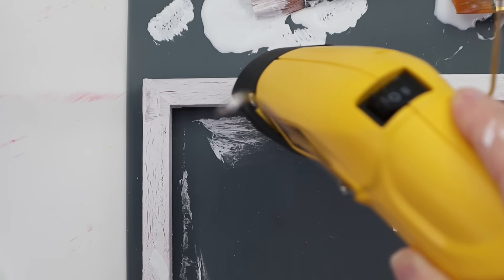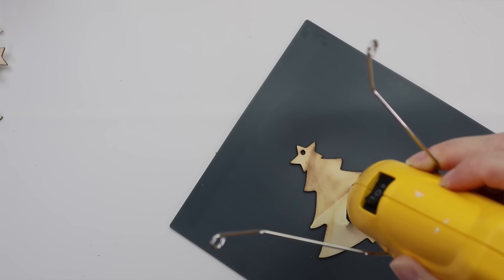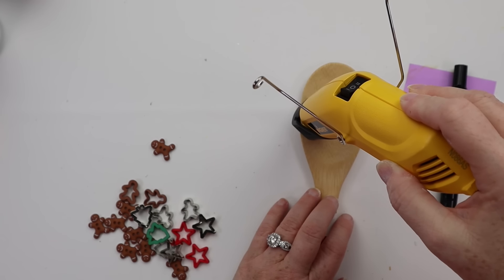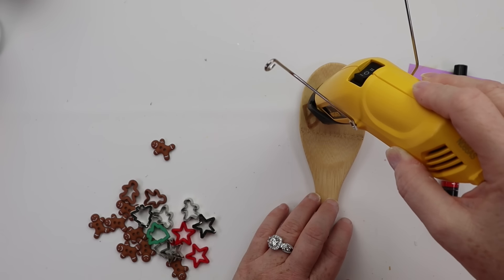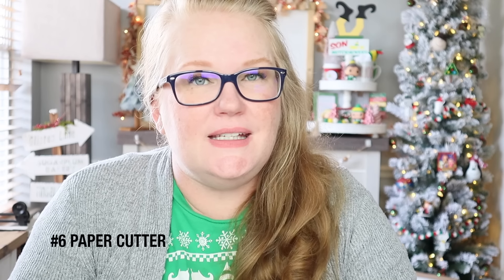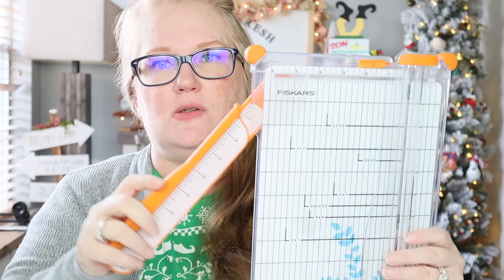Coming in at number seven is my Wagner heat gun. I do have the big one that looks like a hairdryer, but honestly I never use it — I always use this smaller one. It comes with two different temperature settings. What I really like is it's easy to grip, but you can also go hands-free with it. Most commonly I use it for drying paint quickly, but it's also great for wood burning, image transfers, crackling paint, and helping to heat up a metal scraper to remove glue.